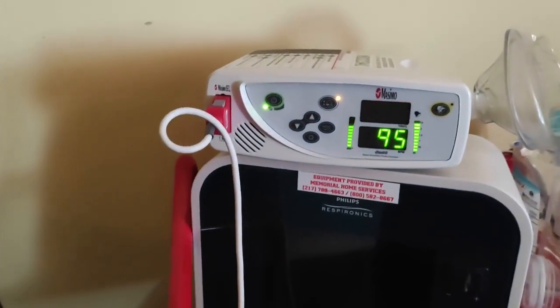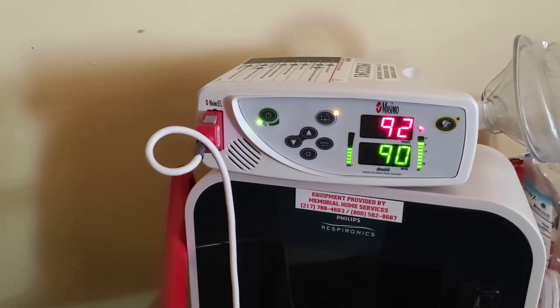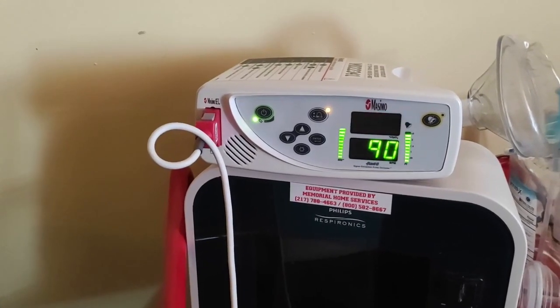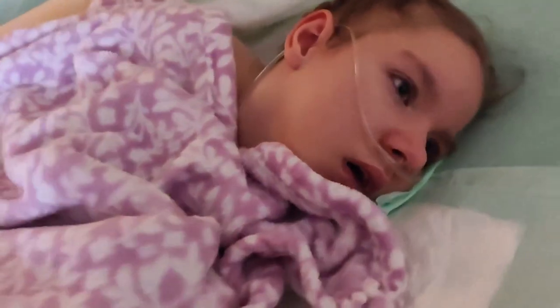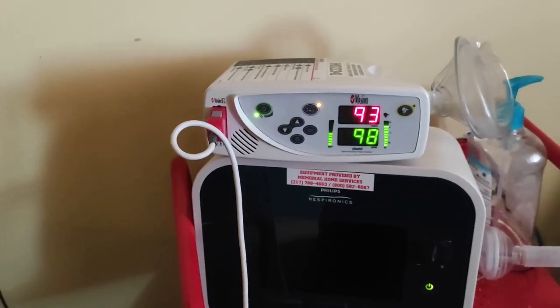We were woken up this morning by her oxygen beeping at us. 91 or 92 is not bad, so we're not too concerned about it, but I did turn her oxygen level up a little bit on her oxygen tank. Good morning, sunshine. Good morning. Now it's going up because I turned her oxygen up.